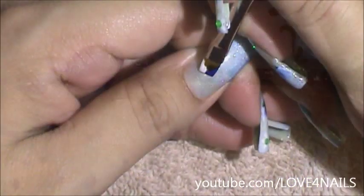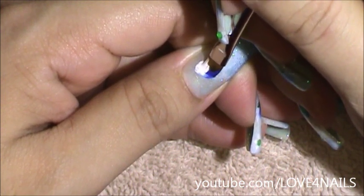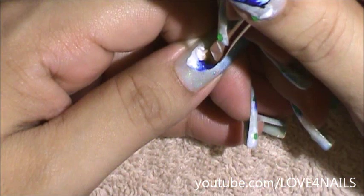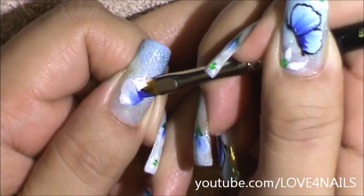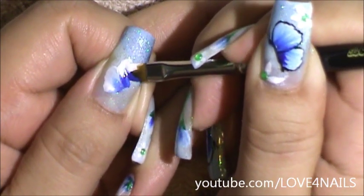I'm going to start with the lower wing of my butterfly. I'm just swerving my brush up and down creating that first butterfly wing. Now I'm going to begin working on my top wing — I'm just overlapping the bottom one a little bit and swerving my brush up and down going sideways.